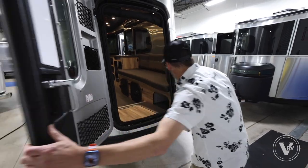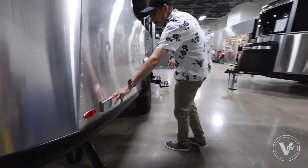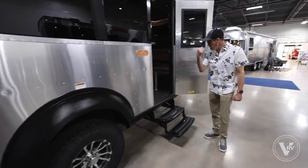There are a couple of 110 outlets out here if you want to run something on the outside. Let's go inside and take a look around.